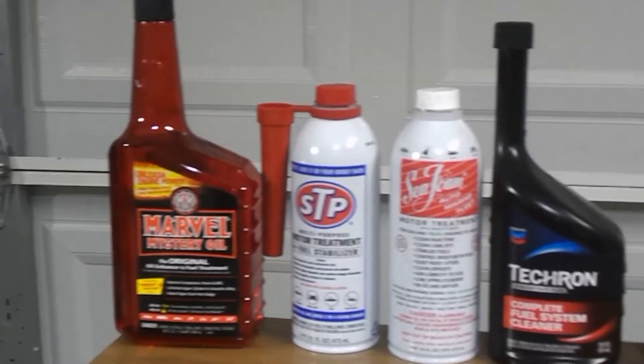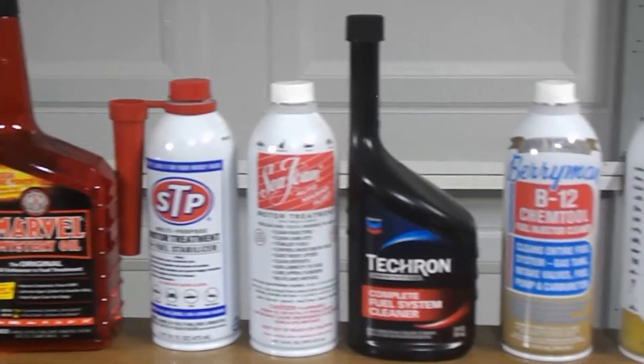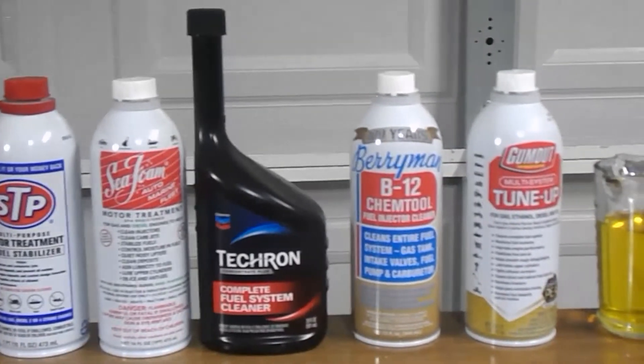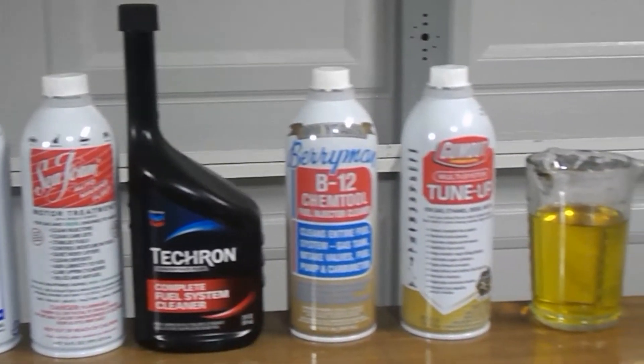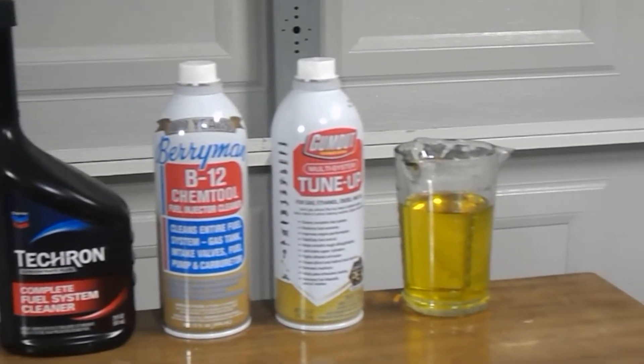Today we're going to see what type of effects different fuel and oil additives have on different types of gaskets in your vehicle. The fuel and oil additives that we'll be looking at today are Marvel Mystery Oil, STP Motor Treatment, Seafoam, Techron Concentrate Plus Complete Fuel System Cleaner, B12 Chem Tool, Gum Out Multi-Purpose Tune-Up, and Regular 87 Octane Fuel.